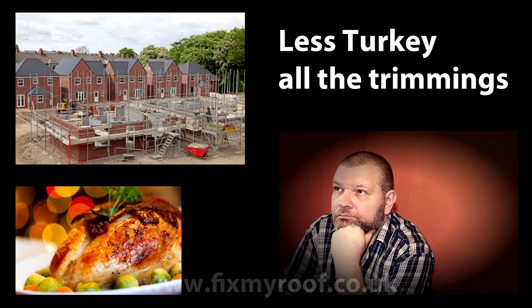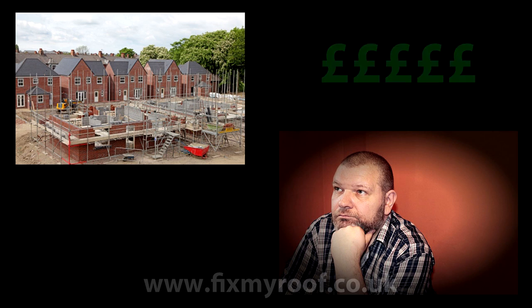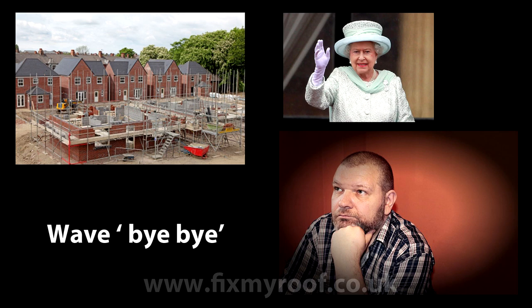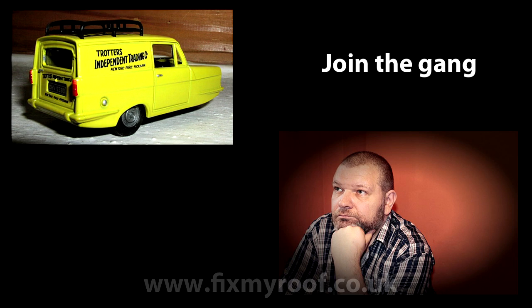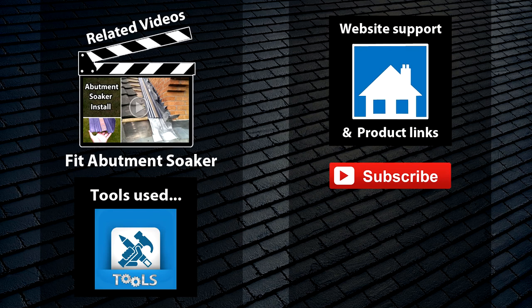This leaves you with two quotation options: provide a quote with all the correct waterproofing measures, which will be substantially higher for the whole housing estate — meaning you can wave goodbye to securing the contract — or do what most other roofers will do: ignore abutment soakers and other non-obvious finish details, and rely on the roof undersarking to mop up any leaks until the NHBC guarantee runs out. That pretty much covers the basics of abutment soakers. If you want to see how to fit one, please click the links provided here or in the description bar. If you want to see how to fit the associated lead flashings, please visit the website. Thanks for watching.